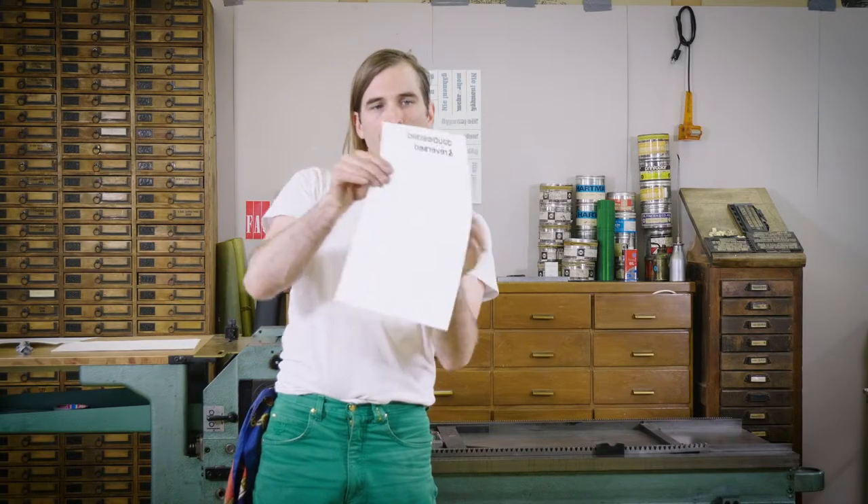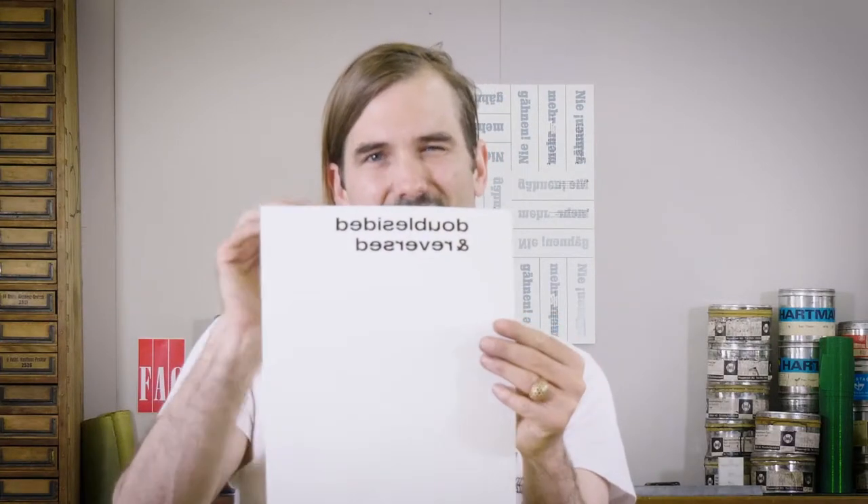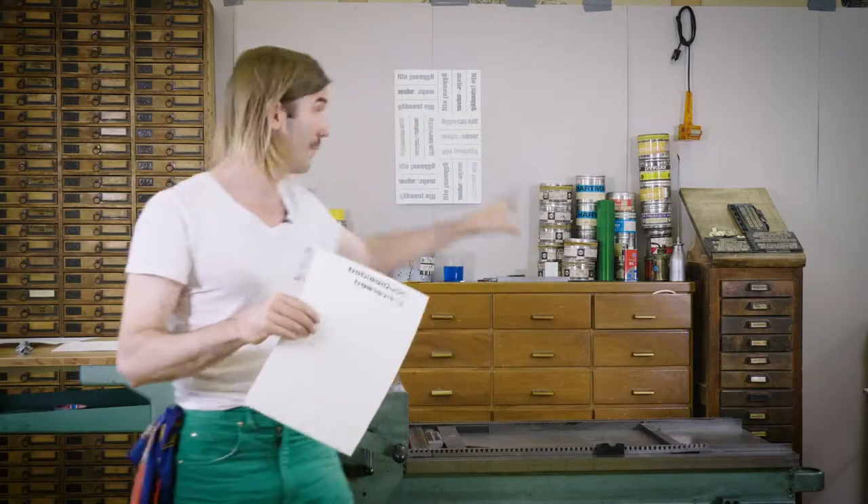So here we have our print — perfectly sharp on the front, perfectly sharp and reversed on the back, exact in the same position. And that's how I've made this poster.